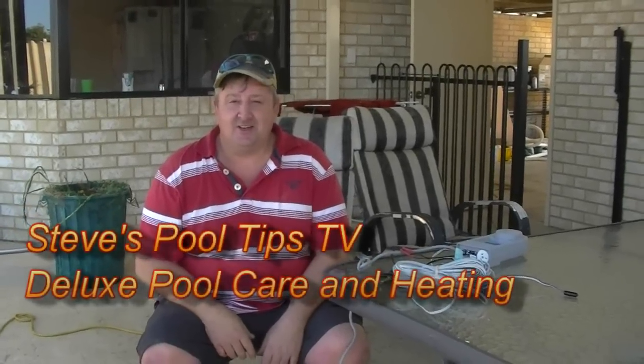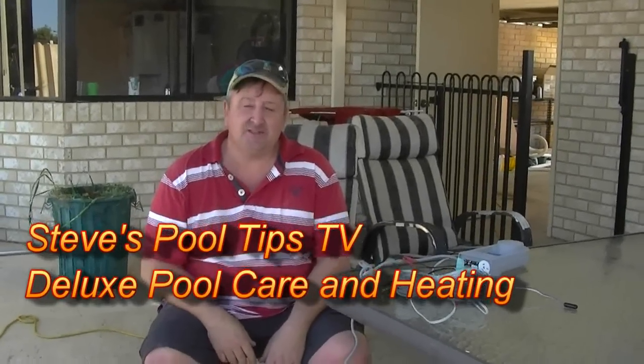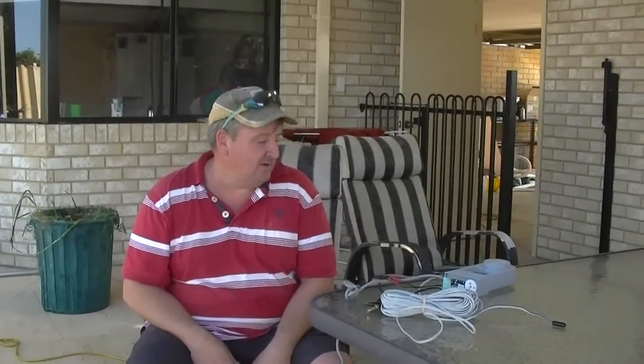Okay, how are you going Steve, Deluxe Pork Air and Heating. Just going to show you the MS3D Associated Controls Solar Controller, which is probably the most popular solar controller in Perth, Western Australia. A lot of people ring us saying they've come out in springtime and have forgotten how to use it, so I'll just show you how to use it — it's a lot easier than explaining on the phone.